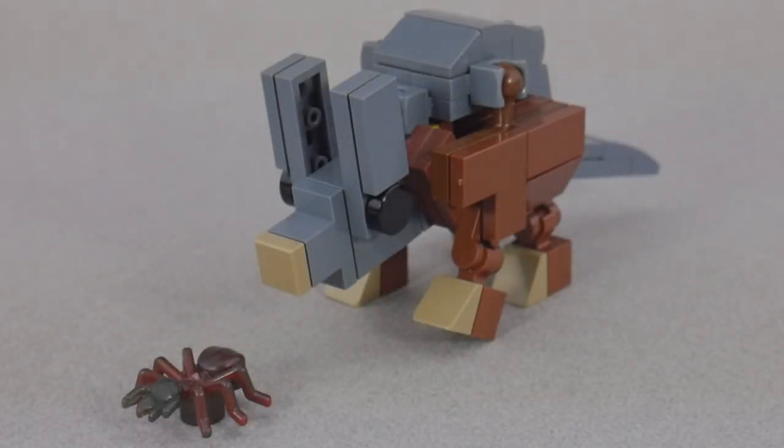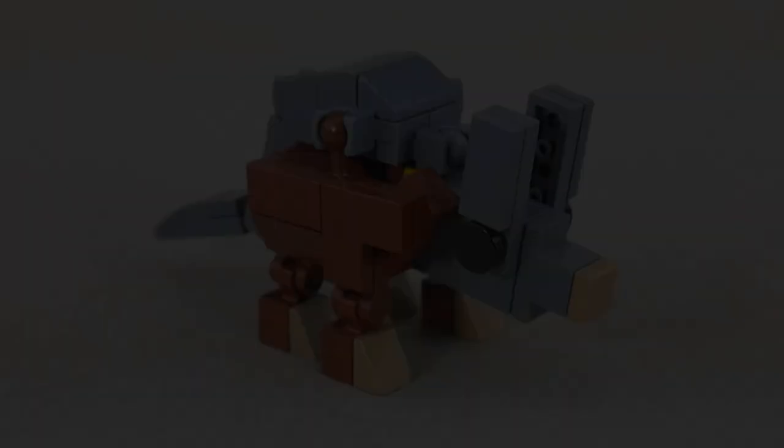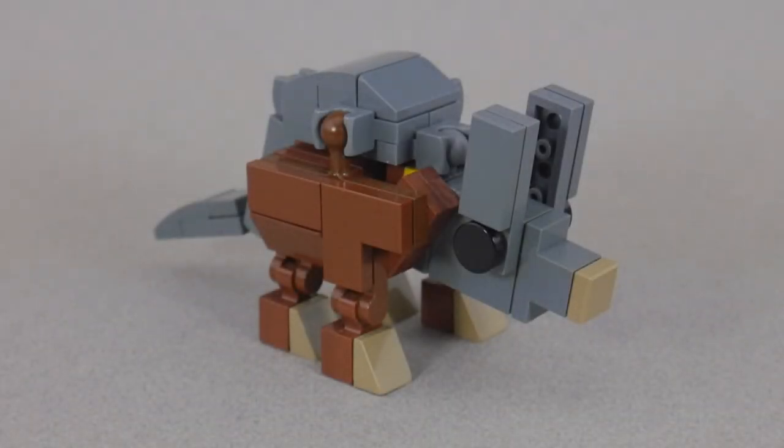Hey guys, Rollout here with LEGO Transformers Trowel. Every year at Bricks Cascade there would always be some people accidentally registering their MOCs under architecture because it's first on the list alphabetically. So last year they came up with the aardvark theme to help catch some of those lazy registrations, and some of us took this as an opportunity to build theme-appropriate MOCs. So that's why I built an aardvark transformer.